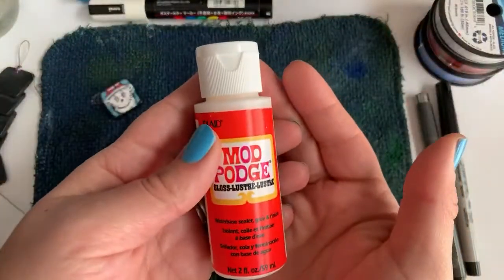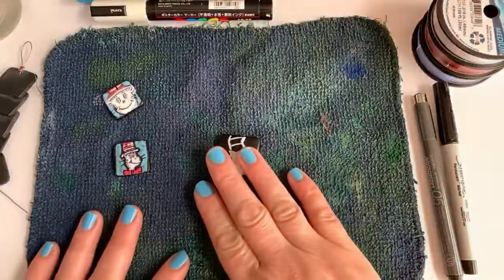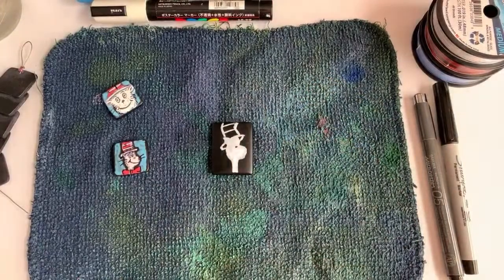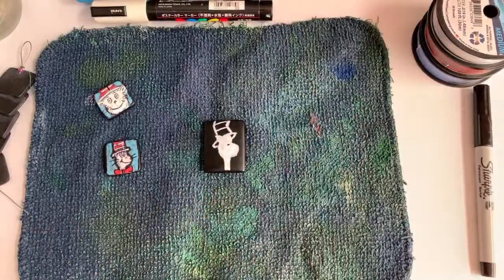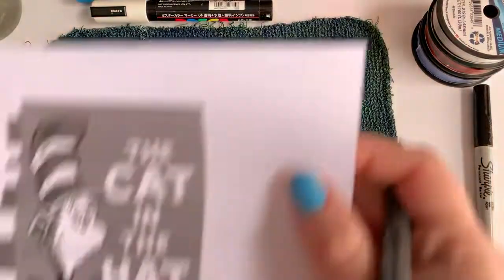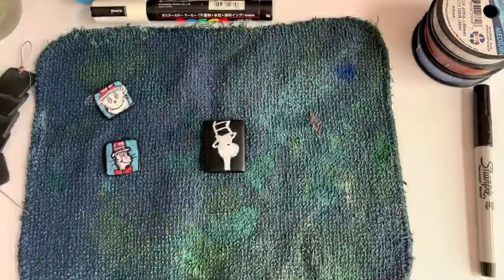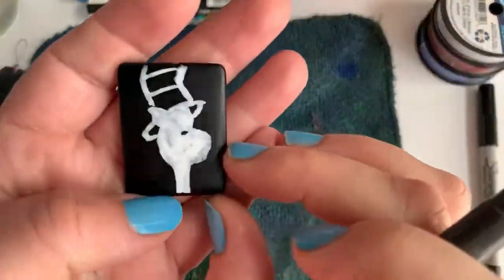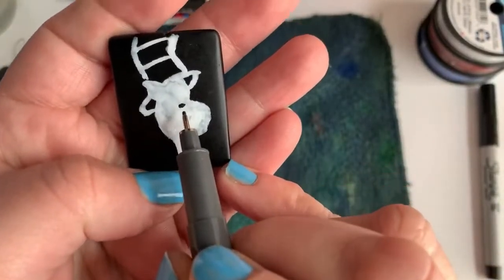Lastly I have the Mod Podge here, which will be to put the varnish on top. We're going to do our pendant first and then we will string our beads, so let's get this guy done. I have a little picture of Cat in the Hat by Dr. Seuss here at my desk to look at. We've done his outline of his face and I just put his little nose in there.